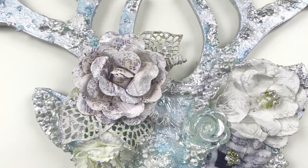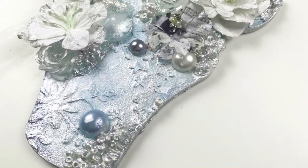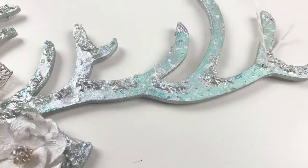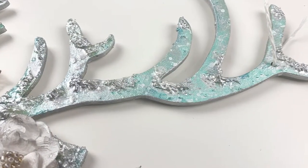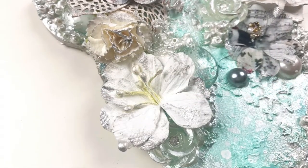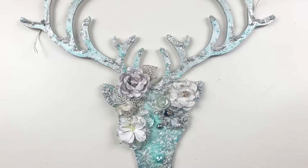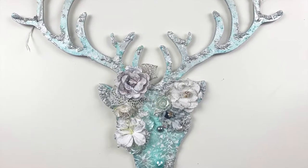My little reindeer decoration is finished! Once it was all dry I took some white garden twine, threaded it through the holes, tied knots in, and then you've got something to hang it up with — and the project is complete. Thank you so much for watching! I'll leave relevant links down in the description box. Please leave a thumbs up if you enjoyed, chat to me in the comments, and thanks again — bye bye!